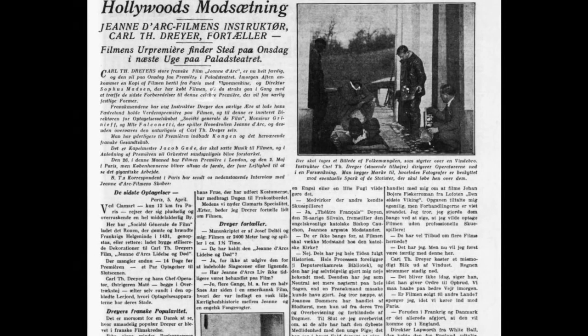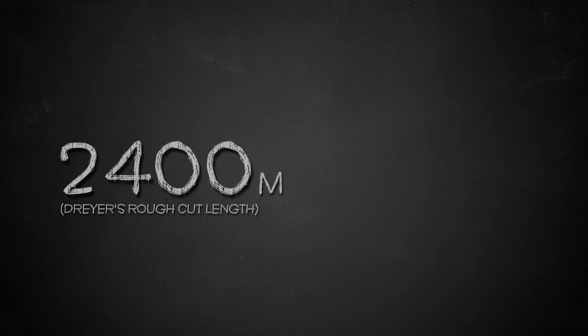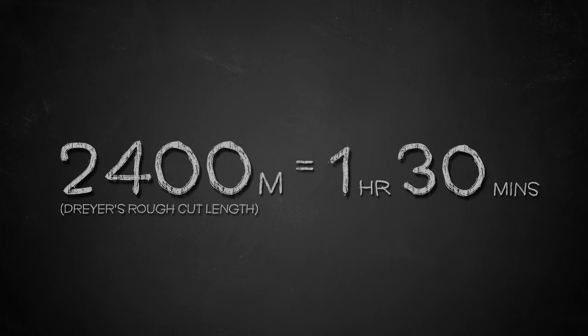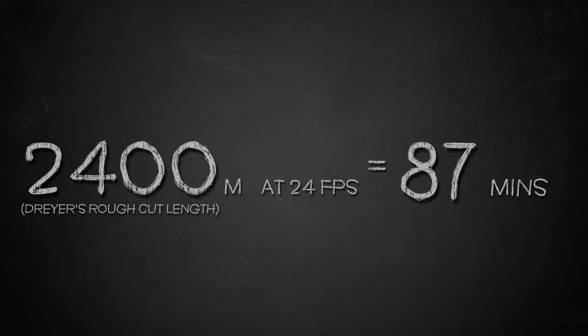On the speed of The Passion of Joan of Arc, the clearest statement from Dreyer himself comes in an interview in the Danish newspaper BT, conducted on April 5th, 1928, just over two weeks before the premiere. Here, Dreyer says the film is 2,400 meters long and runs for about one and a half hours. Dreyer was not done with the editing at the time — he was, in fact, still doing reshoots. But if we base our calculations on what Dreyer said in the interview, we find that 2,400 meters at 24 frames per second gives a running time of 87 minutes, very close to one and a half hours.